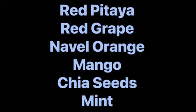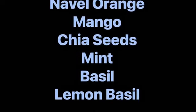Ingredients: red pittier, red grapes, navel orange, mango, chia seeds, mint, basil, lemon basil.